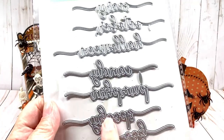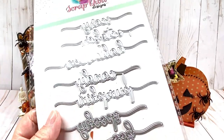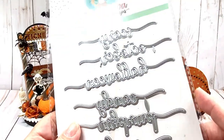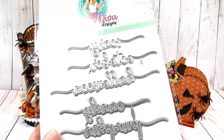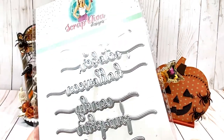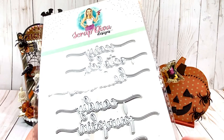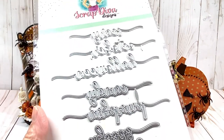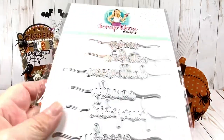The Halloween Words die includes: Boo, Spooky, Pumpkin, Candy, Halloween, October, and Scary. So most definitely you can use October and the one that says Pumpkin in your fall crafting, so you don't need separate fall and Halloween words.